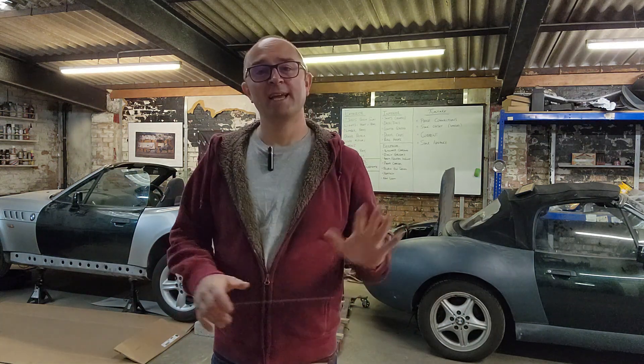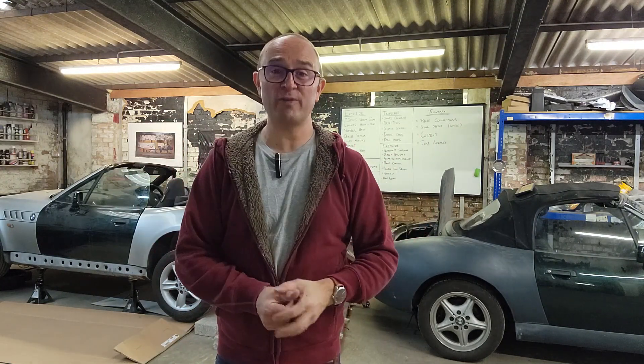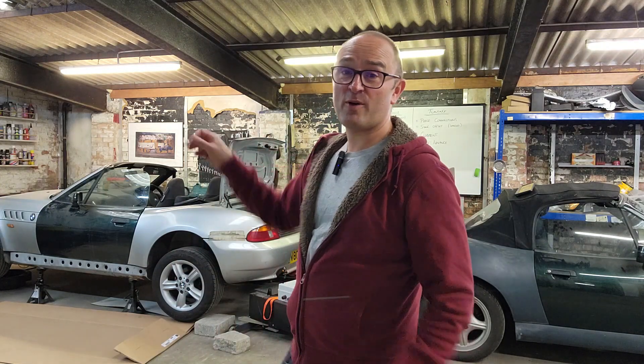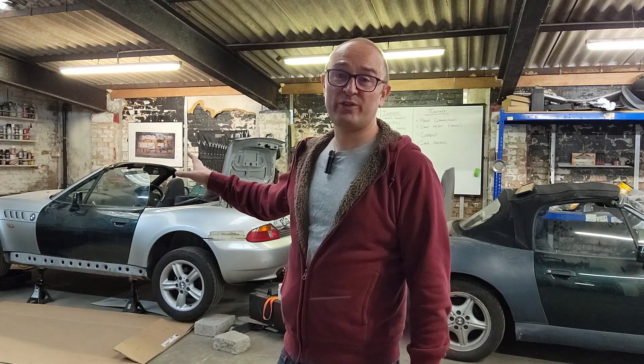Welcome back to my shed. Enough screwing around with smart home stuff, although I have fixed the remote control for the roller shutters — I'll show that in a future video. Time to crack on with these. I've got a new self-imposed deadline: I want to be driving this with all of the upgrades in that body and painted by my birthday, which is in April next year. Six months to get this thing into the car I always wanted it to be.